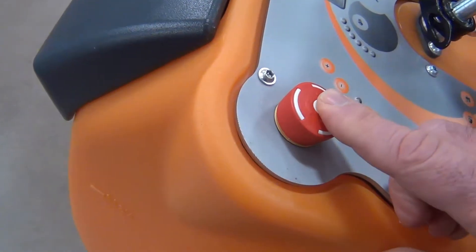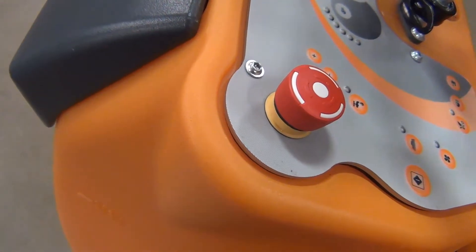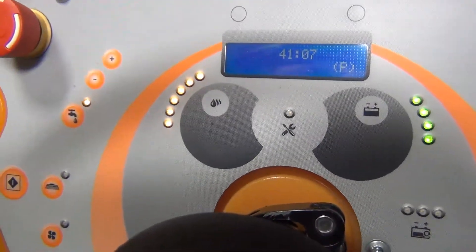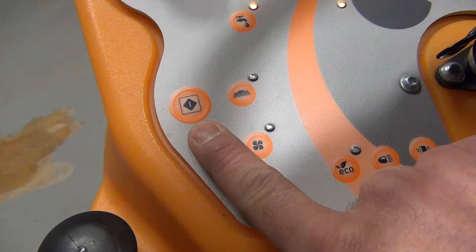The emergency stop button: to engage, press down on the button; to disengage, twist the button and it will pop back up. Solution supply buttons. The program button is a one-touch start and stop button. It will turn on all functions when starting, and when you're ready to stop, you push it again and it will shut down all functions in sequential order starting with the solution, brush deck, squeegee, and vacuum.